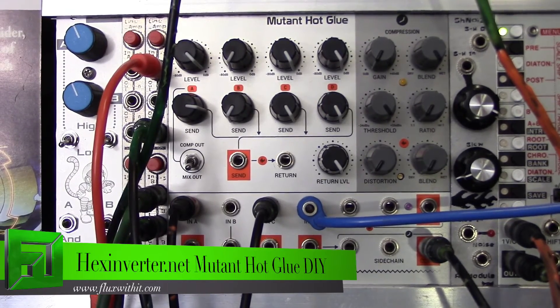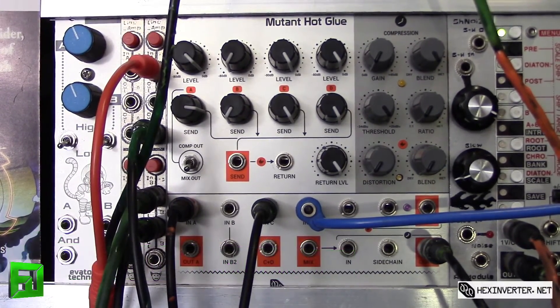Hey, what's up everybody, it's Flux with fluxwithit.com. Today we're going to check out the Mutant Hot Glue from hexinverter.net. So let's check out what this module is all about. It's called Mutant Hot Glue — 'hot' stands for the flavors of distortion we're getting, and 'glue' is for the compressor.